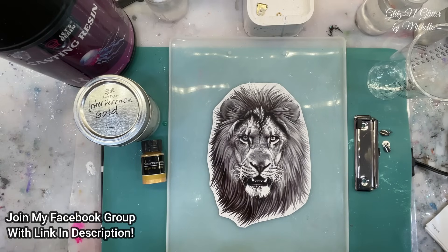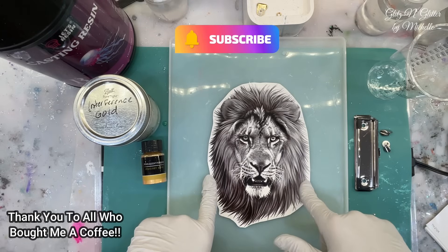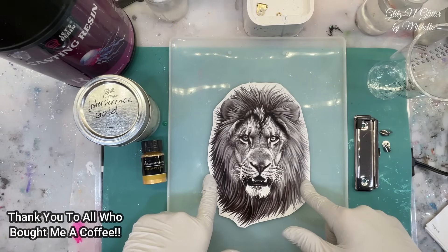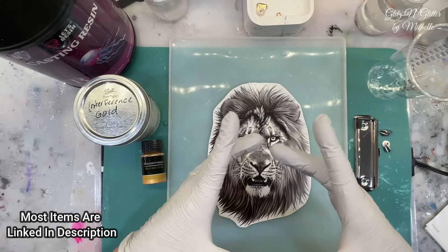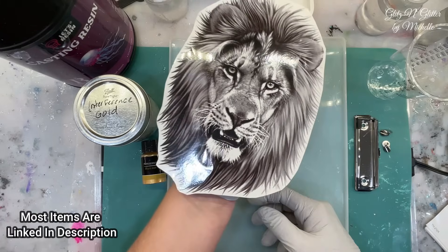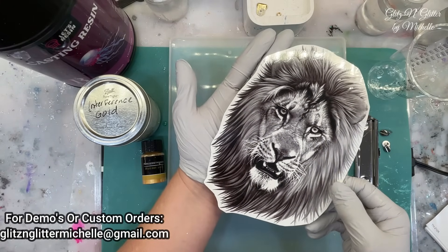I ordered and received these huge temporary tattoos. I didn't know they were huge until I got them because I thought these would be cool in a geode coaster. And then I get them and they're like bigger than my hand. Like literally, they're huge.